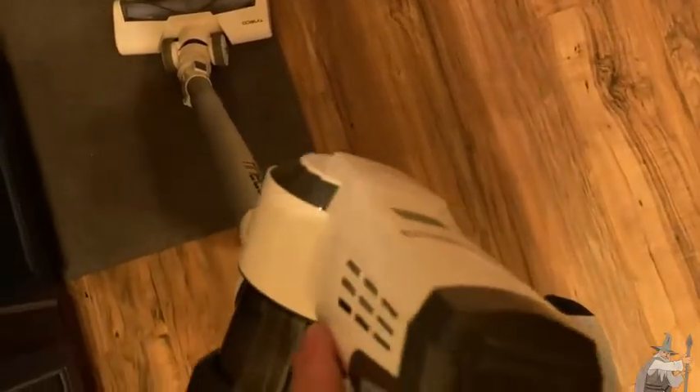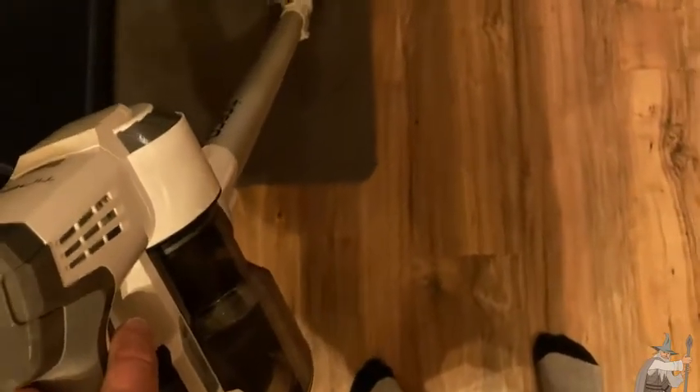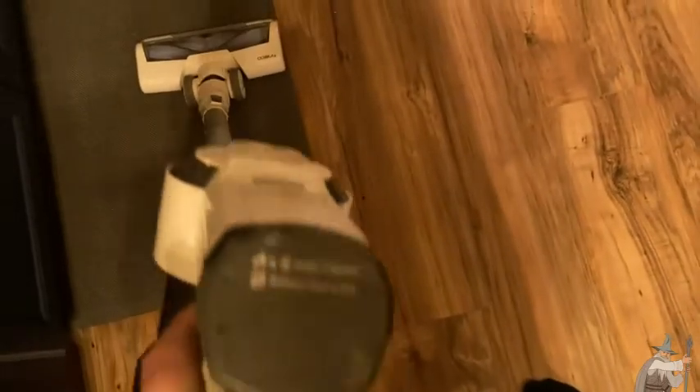If you have a giant dog and it's shedding all over the house, maybe you would opt for something a little bit stronger. But I would say this is fairly strong — stronger than a lot of the other vacuum cleaners out there that cost around the same amount of money.